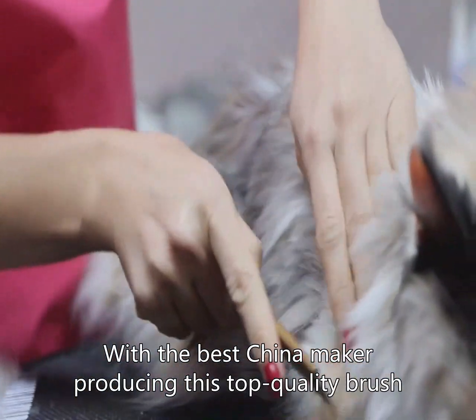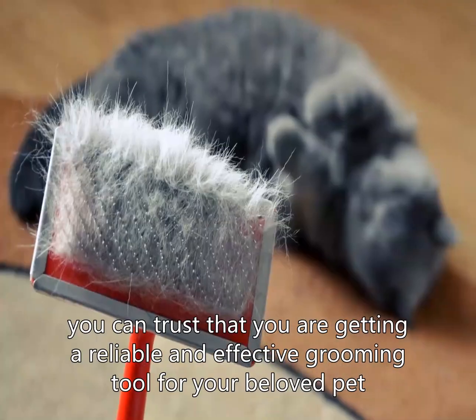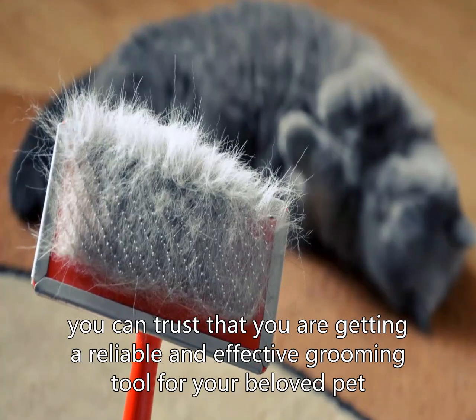With the best China Maker producing this top-quality brush, you can trust that you are getting a reliable and effective grooming tool for your beloved pet. Say goodbye to tangled fur and messy grooming sessions.